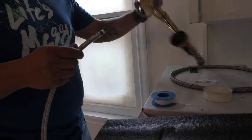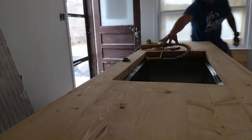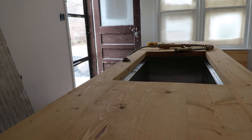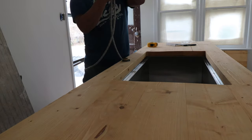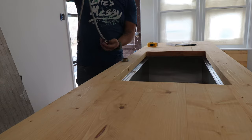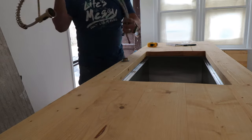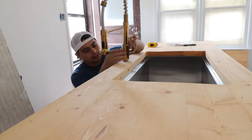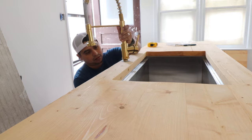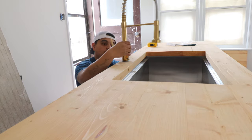We got this beautiful gold kitchen faucet off of Amazon — I'll put a link down below, it's an affiliate link. I think we paid around 80 bucks or less and it's really good quality for what we paid. It's not plastic, it's actual metal and it looks really nice in the kitchen, so if you want to check it out the link will be down below in the description.